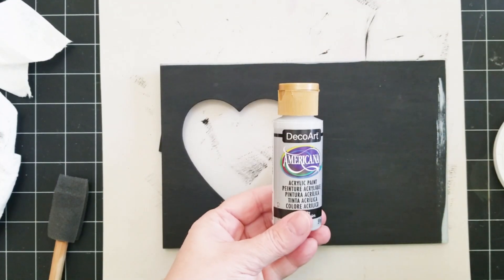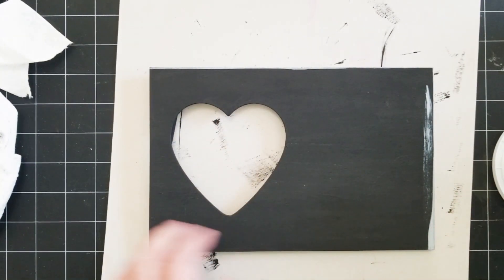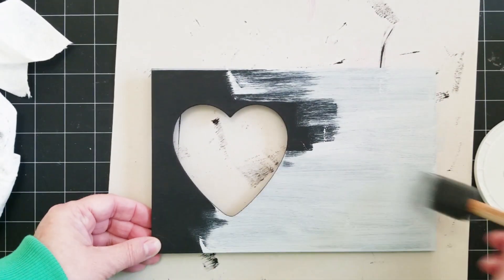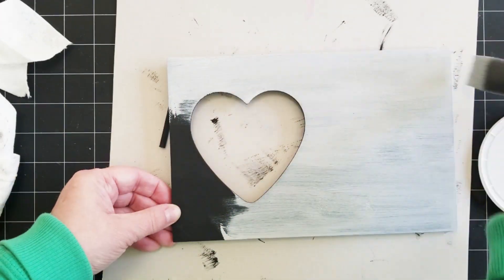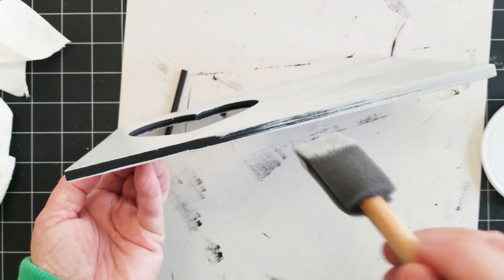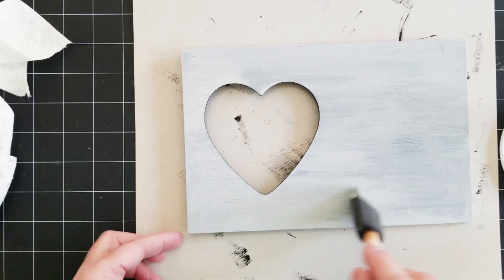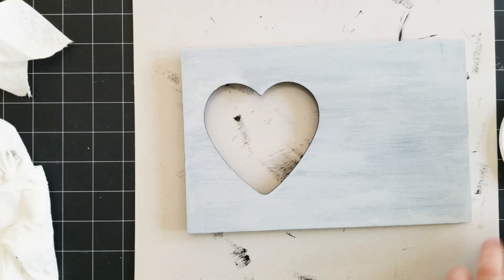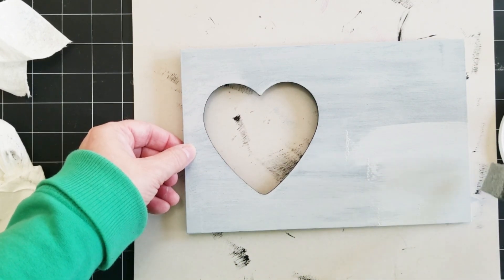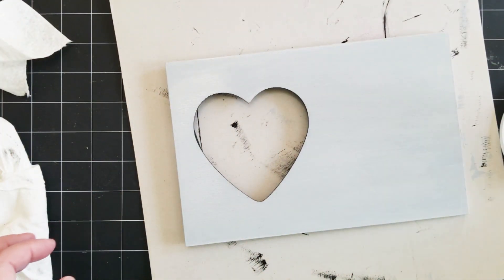Once that was dry, you can see I already started on this gray. This is called Gray Sky, also from Deco Art. I did the back already and now I'm going to paint the front. The reason I do the black first underneath the gray is so that I can distress the gray and reveal some of the black underneath. It makes a nice distressing as opposed to seeing the natural wood. I like to see the black. So I did give it a second coat — if you like a faded sort of look you don't have to — but I like to distress it down to where I like it.